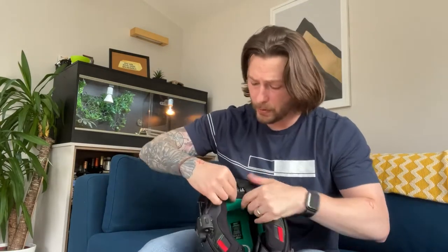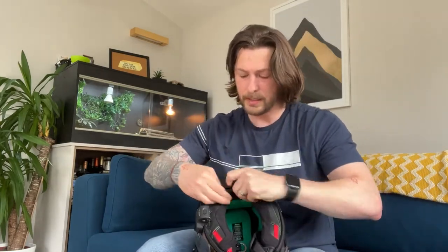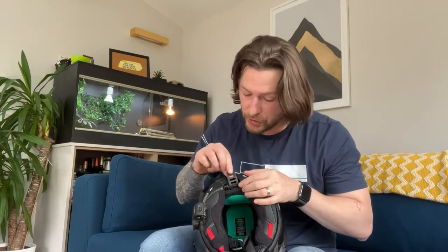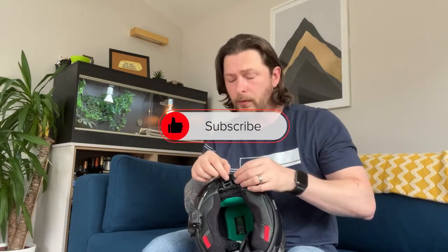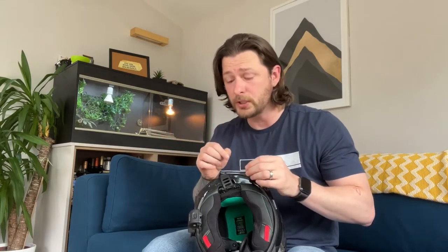I know it works because I was playing around with those settings when I first got the helmet. I was riding out, it was fine, but after a couple of hours I got a headache, pulled over, ratcheted back a couple of notches, waited for the headache to subside, rode home, and haven't had one since. So I know the position that works for me.